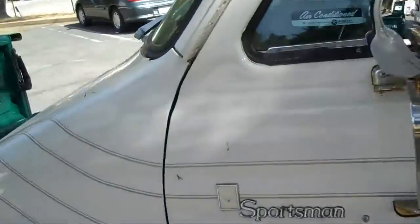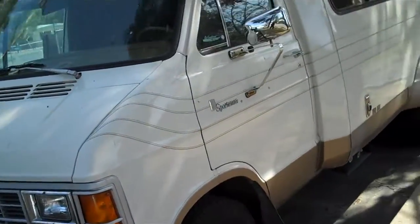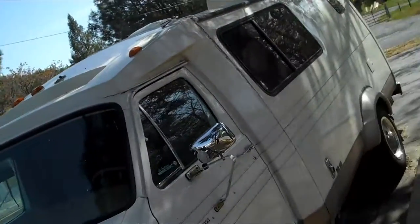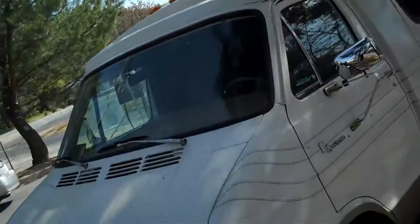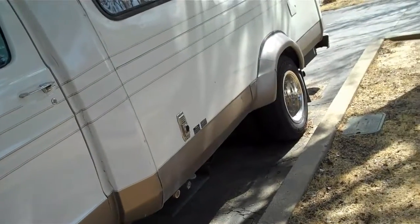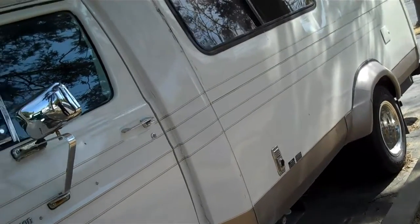It's got a brand new three-way refrigerator, stove, toilet. I'll get a video next time of the inside. It's got a cable hookup right there. This thing's ready to go. And it's got an internal 10K generator inside underneath the seat. It powers everything.